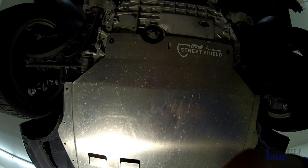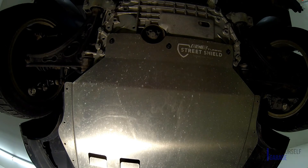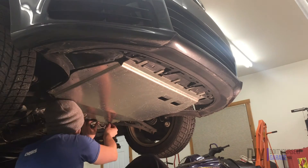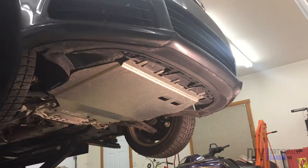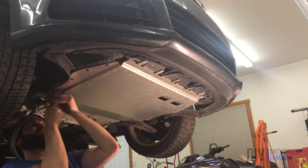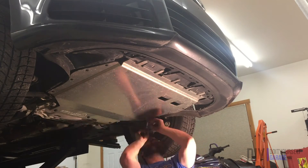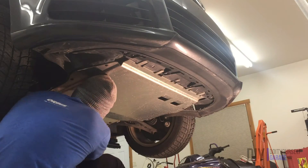I would suggest not tightening the screws all the way just yet — this way you will have some wiggle room to align the street shield for the other screws. You can now go around and start the remaining two T30 screws in the back and the eight T25 screws on the sides. After all the screws are started, you can tighten them all down. Here's a closer look at each of the screws and their placement.